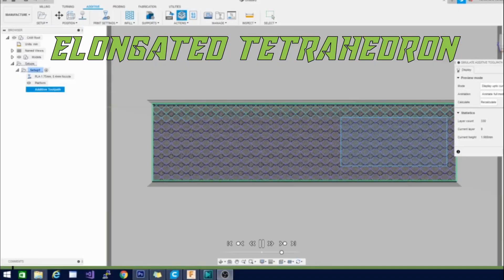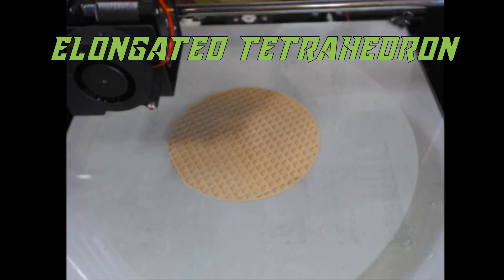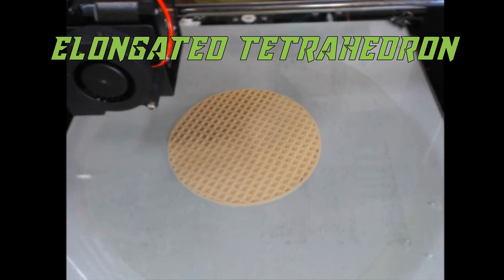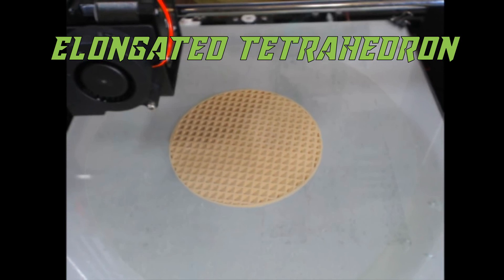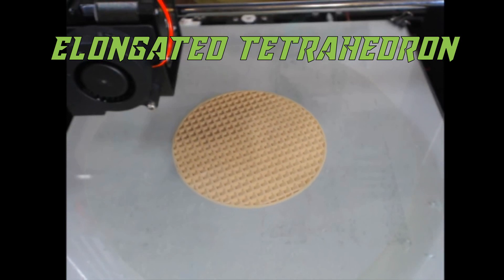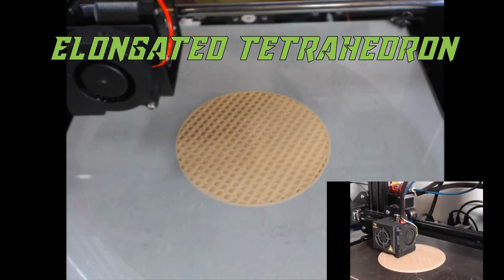The last one we're going to look at is elongated tetrahedron. This one starts off as kind of a circle at the bottom and then builds itself up into a square — probably the most waffle-like pattern. It also took longer to slice than some of the others, so I probably won't be using it too much, but it is very beautiful to look at and fun to watch print.